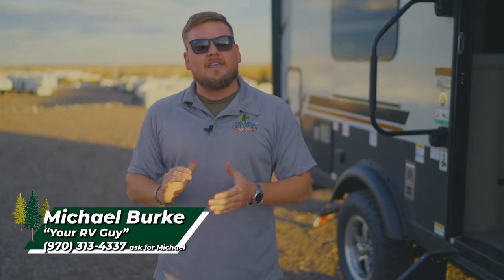My name is Michael here at the Great Outdoors RV in Greeley, Colorado. Give us a call any time — we'd be happy to help in any way we can at 970-313-4337.